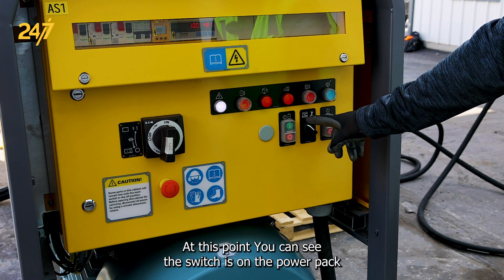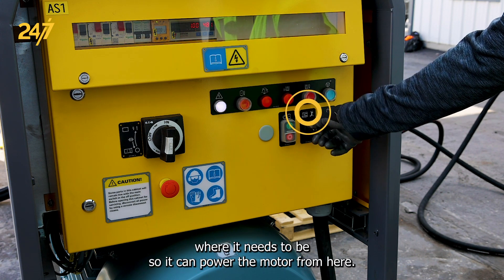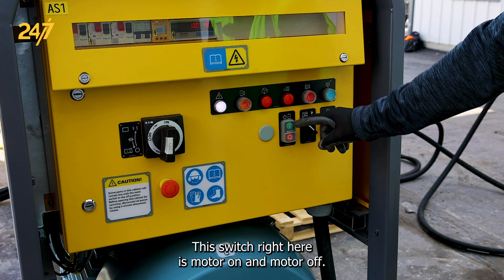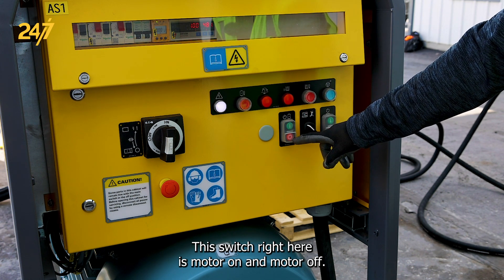At this point you can see the switch on the power pack is where it needs to be so it can power the motor from here. This switch right here is motor on and motor off.